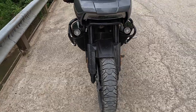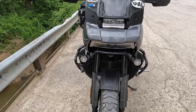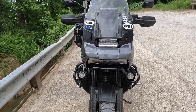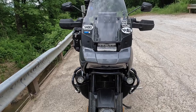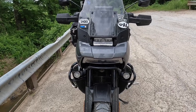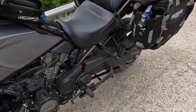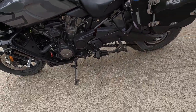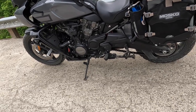I run the stock windscreen in a low position almost all the time. I actually wish it was a little bit lower, to be honest. I don't know why people want big windshields, but they're probably doing more highway stuff. I do more fire roads and gravel roads, so that's my preference — it's whatever works for you.